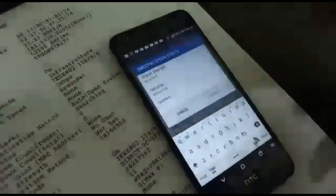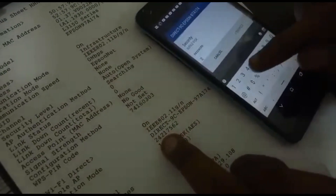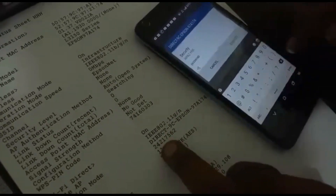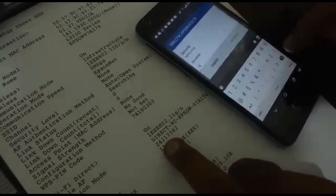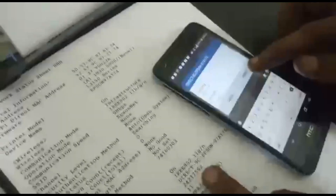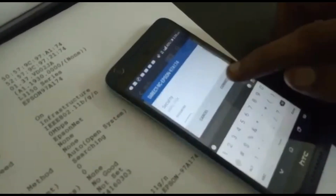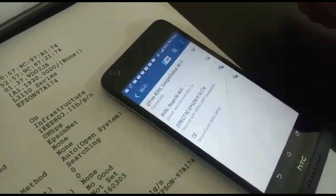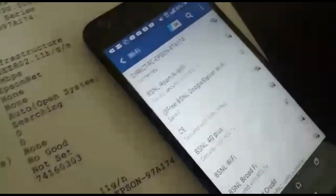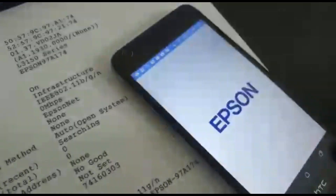First, the Wi-Fi is connected. Then the password is connected to the test page. The password is connected to the Wi-Fi device and to the printer. Now you go to the app. If you want to enter the app, the printer is connected to the computer. If you want to search the printer, you can search the list.